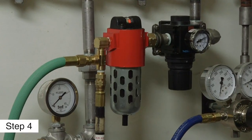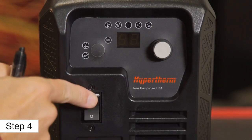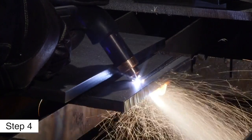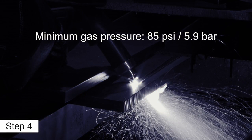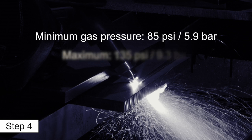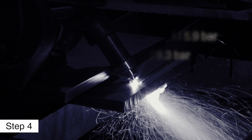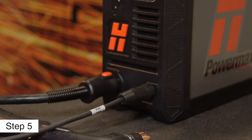Compressed air should be filtered to remove all dirt, water, and oil, because contaminants can damage the power supply, the torch, and the consumables. The minimum gas pressure for cutting is 85 PSI or 5.9 bar and should not exceed 135 PSI or 9.3 bar. Fifth, attach the work lead to the power supply and to the metal to be cut.